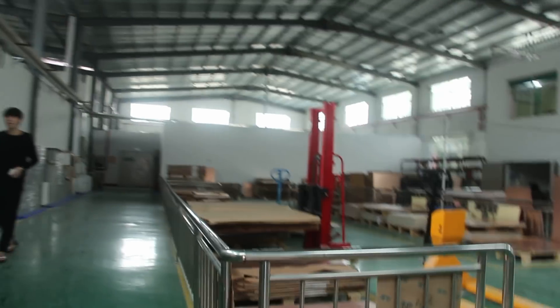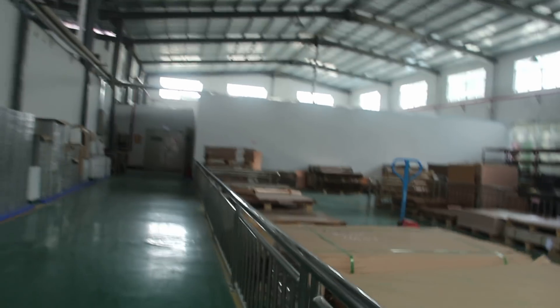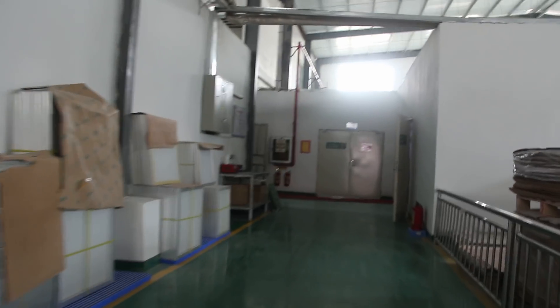And this is our warehouse. Yeah, warehouse. It's really nice. No, no, no — just a medium-sized PCB factory.